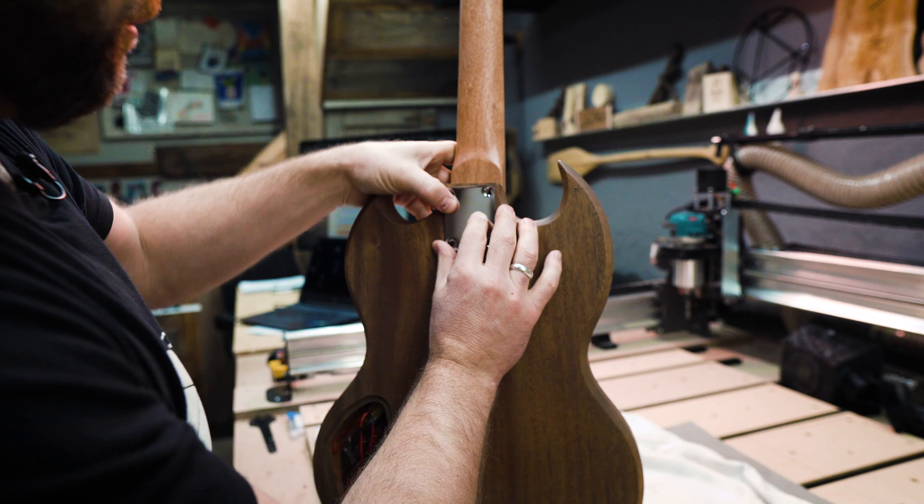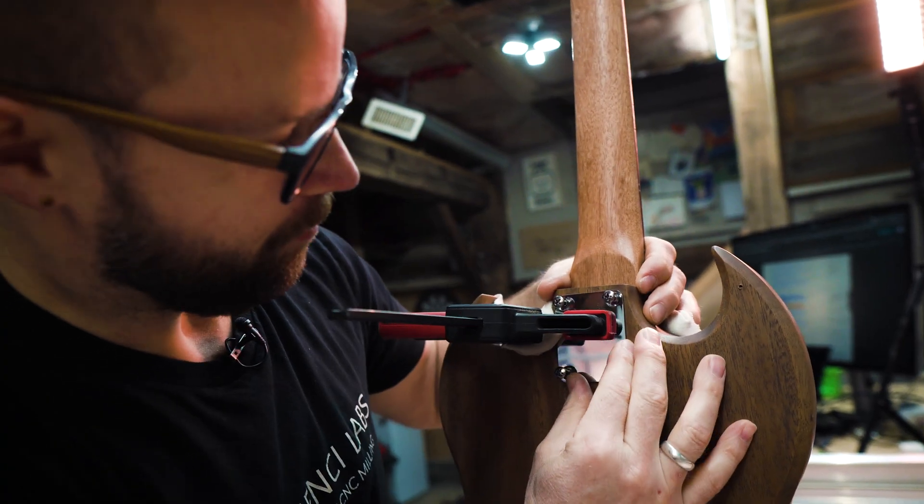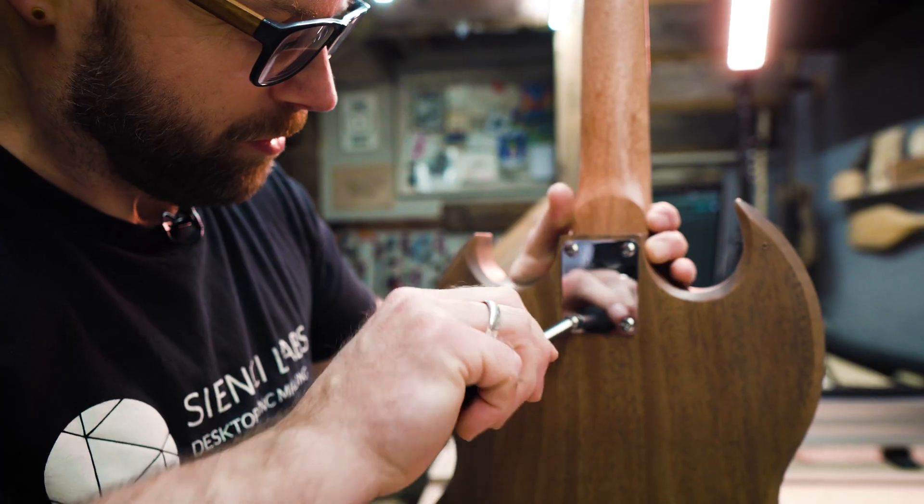We did have some electronic problems with the pickups from the kit that we bought. However, Solo was absolutely incredible about walking me through to figure out what the problem was and getting me a replacement pickup literally the next day. I have nothing but good things to say about that, even though we did have a little bump in the road. Install those four neck screws — having the neck clamped to the body can help free up a hand and keep the neck in place while you're screwing them in. And that actually looks freaking awesome.